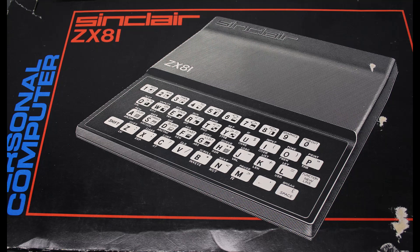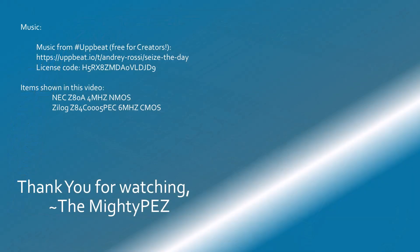I hope this video has been informative and that you will join me for future project videos. Thank you for watching.